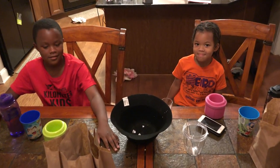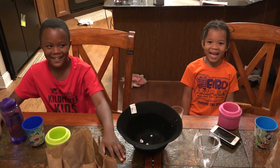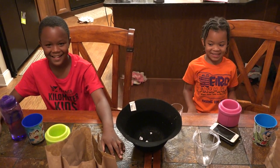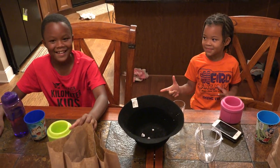Three, two, one, go. Hello, it's MJ and Sarah and today we're going to do the smoothie times and I'm very excited and nervous.